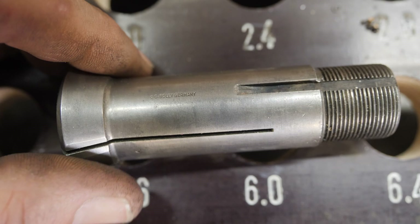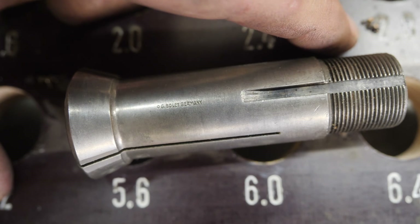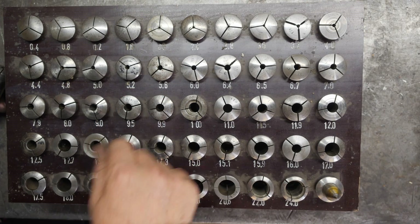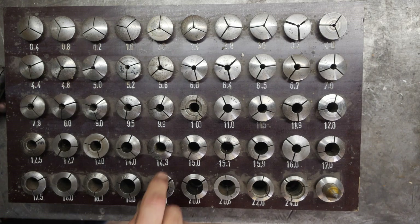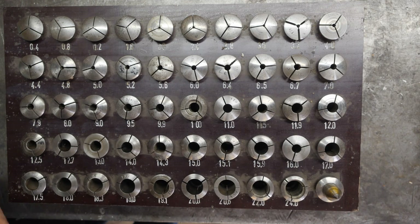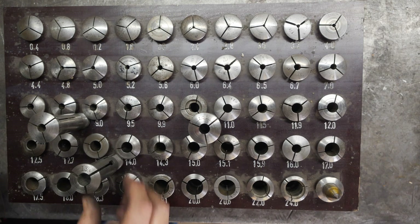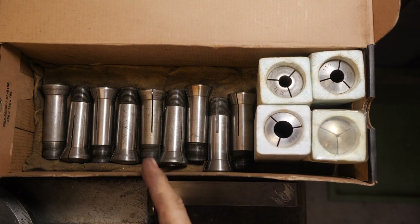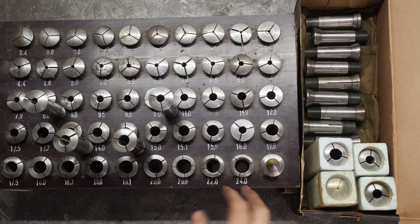The G. Bolly collets are kind of special because they have a weird thread on the back — something like 21.1 millimeter with a 1.1 millimeter pitch. My machine came without any collets, so it took me a couple of years to scrape these together. It's actually a mixture of imperial and metric so you end up with some quite unusual but practical sizes — 19.1 for three-quarter inch, for example. There's 8.5, 10.5, 13.5, 14.5 and more — although a few oddball sizes are missing, with these 68 collets I've pretty much been able to cover everything I've needed.